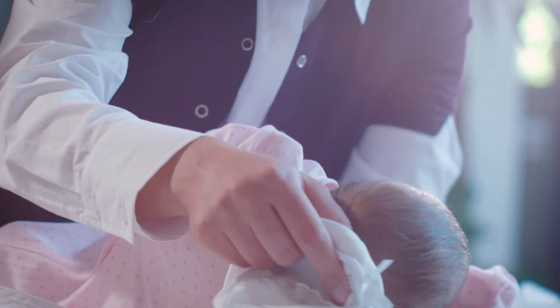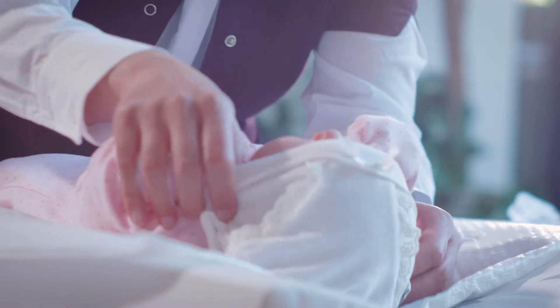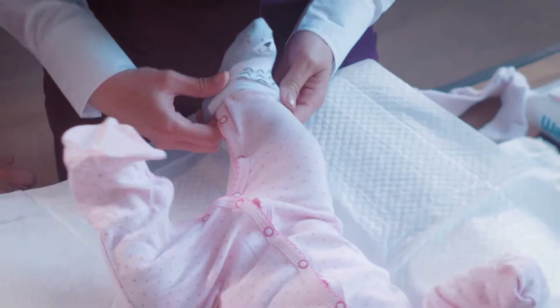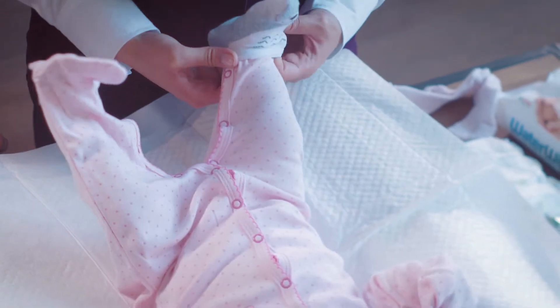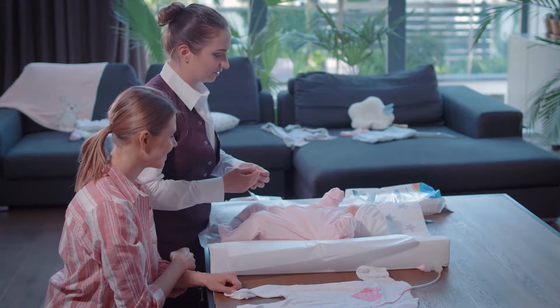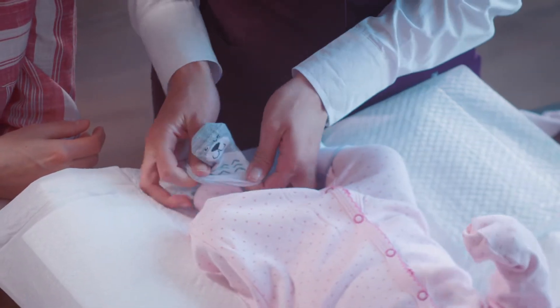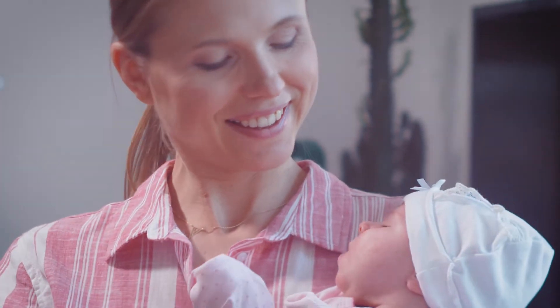In the early days, put a beanie on after a bath. And put the socks on — they can be put on over the sleeper. It's simple: just stretch the open end of the sock and slide it over the foot. It's done and baby's fully dressed.